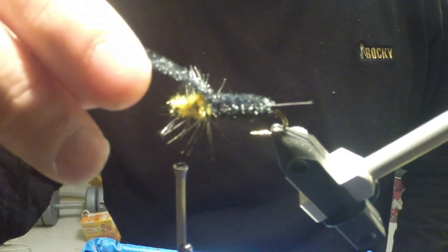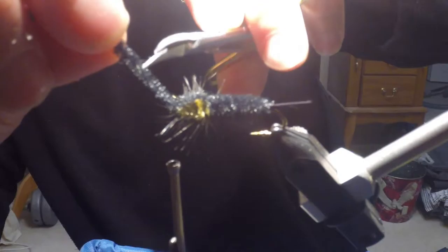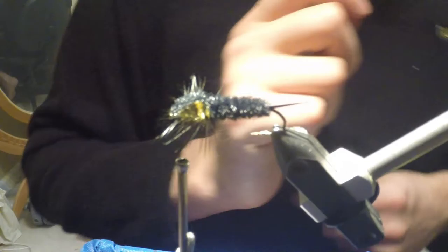For the last step, I'm going to come back to my black chenille that I had tied off and saved. I'm just going to pull it over the top of the yellow and the palmered hackle, making one wrap while at the same time pulling the chenille tight over the thorax to secure it in place. Then I'm going to get down there snug and close to the hook eye and trim off that chenille.